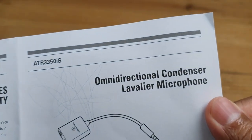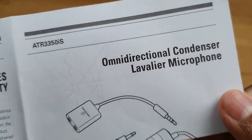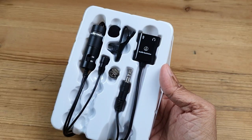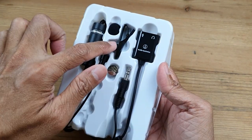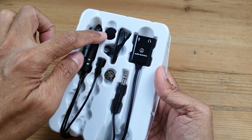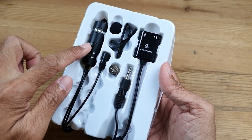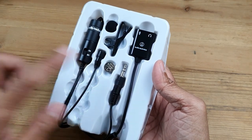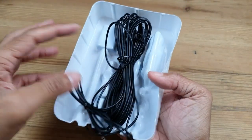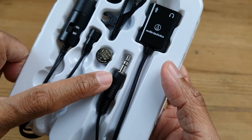The full name of this device is the Omnidirectional Condenser Lavalier Microphone. Inside the box we have the smartphone adapter, the tie clip, the foam windscreen, the battery, the microphone itself with the battery compartment, the 3.5mm jack, and behind it a long 6-meter cable with the 3.5mm mini plug.